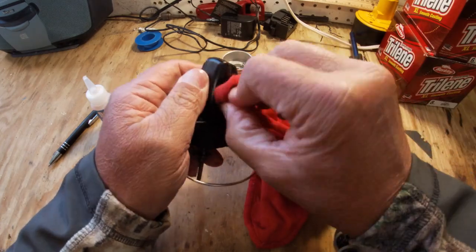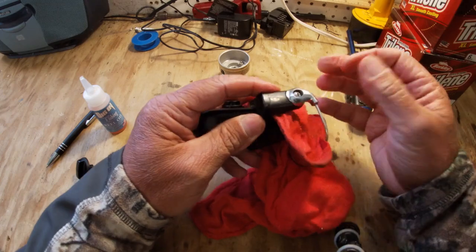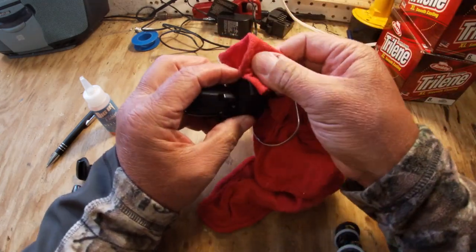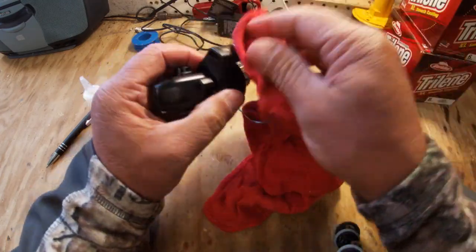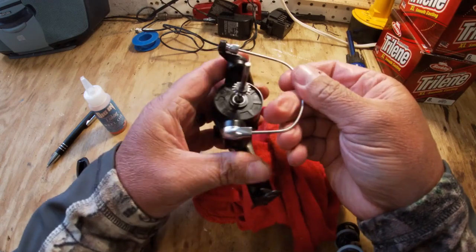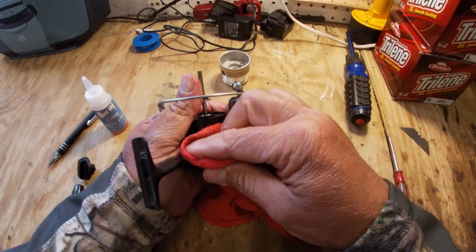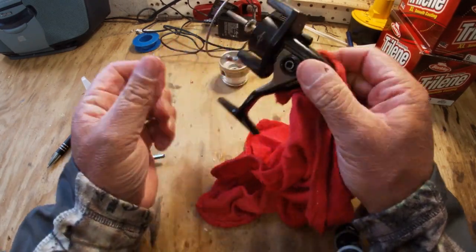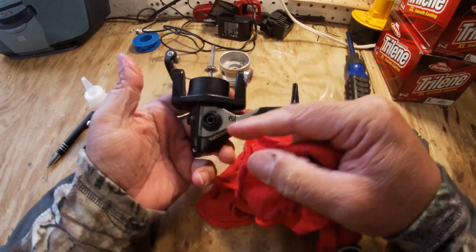See how nice that cleaned up - it almost looks brand new, just from cleaning this reel. Just take your time; it takes a little time to clean reels that haven't been cleaned in a while. It's getting pretty clean.